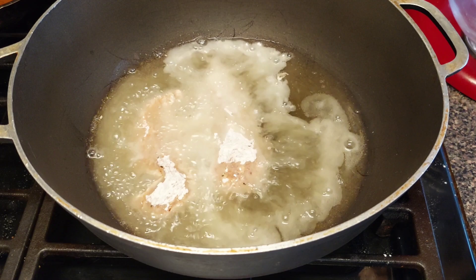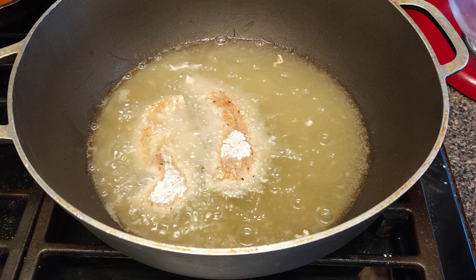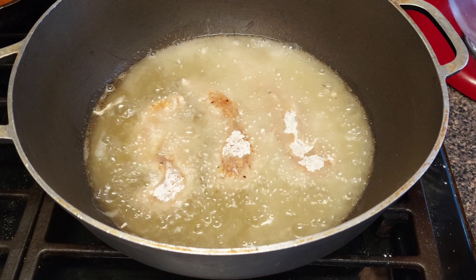If you want, you can double batter the chicken — take it out of the buttermilk, dip back in the flour — if you want it really crispy. But I'm not doing that today. The chicken tenders are going to cook for about 15 minutes since the meat is thicker, so you want to make sure it's cooked all the way through.